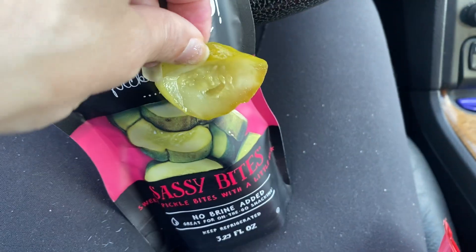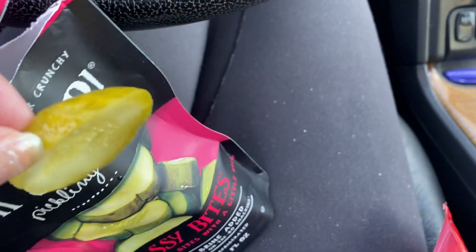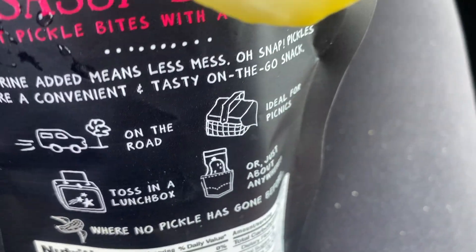They're really easy to take on the go — add them to your lunch, take them on a picnic. It says on the back: on the road, toss in a lunchbox, all that stuff.